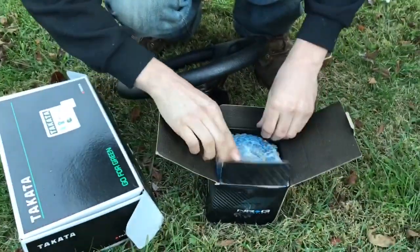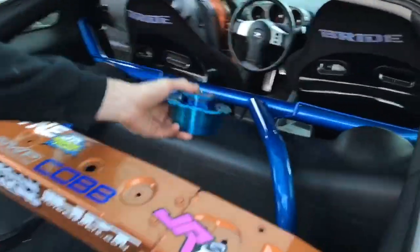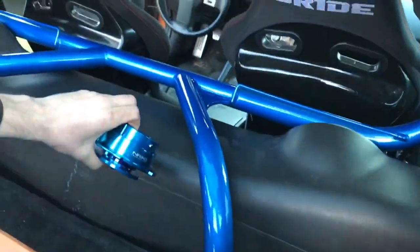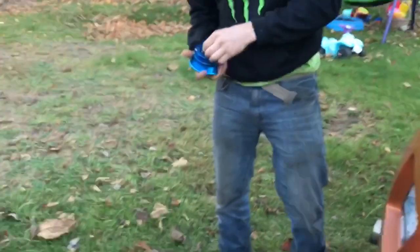What's going on — putting the steering wheel in and a harness. Check it out, quick release, look how close it is. You also put this harness bar in, yeah. We were supposed to film this but I got impatient and jumped the gun.